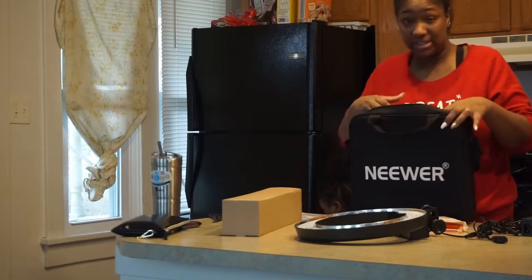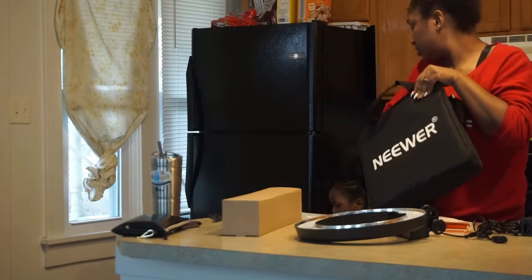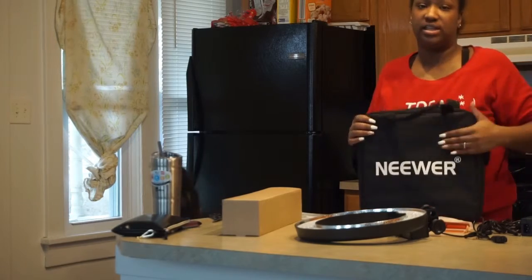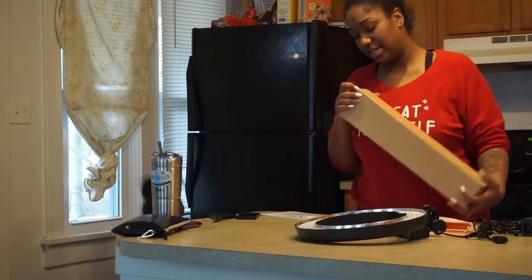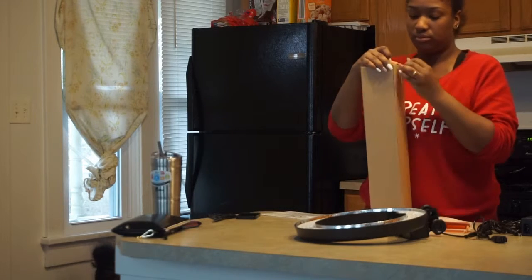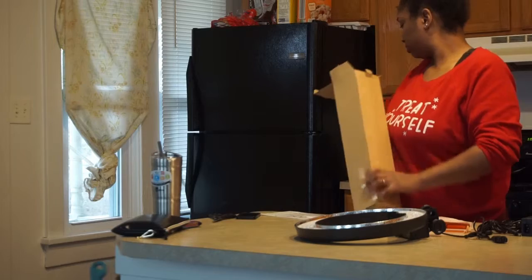I'm glad that they sent a bag to put it in so I can take it down and have easy access to put it in there. So let's get into this box - I'm assuming that this is the tripod part. That was just the light stuff that I pulled out.